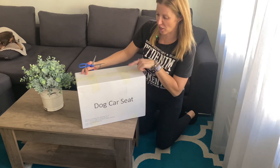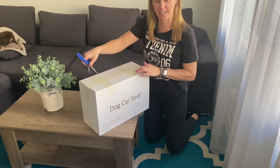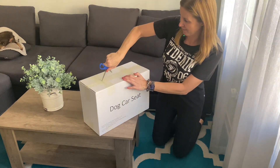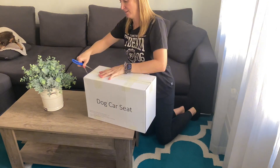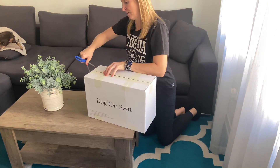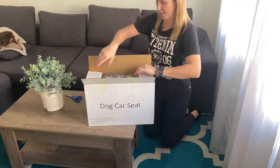Hey guys, so I just received this car dog seat in the mail for a review — my honest opinion. Let's go ahead and open it up together. I have three dogs, so I'm actually super excited about this one.